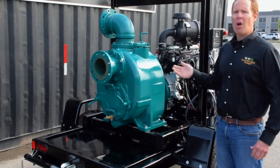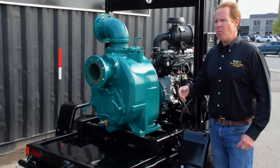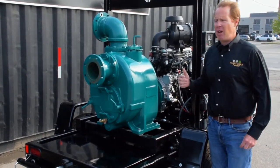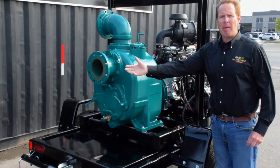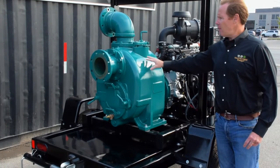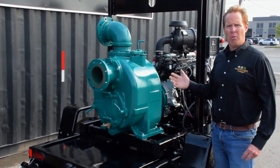This is a much more cost-effective solution than a dry prime pump. A dry prime pump will require a compressor, Venturi, a discharge check valve, and a priming port to operate, but the TFCC wet prime does not need any of those requirements.